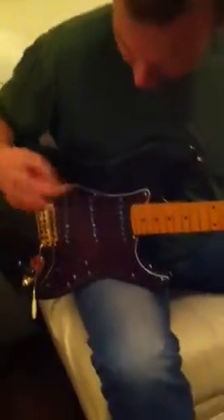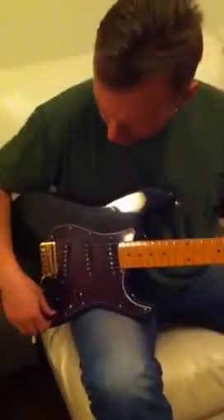Seriously, the guitar weighs half as much as a normal Strat. These are slightly hotter single coils. Glassy is all I can think of with this guitar.